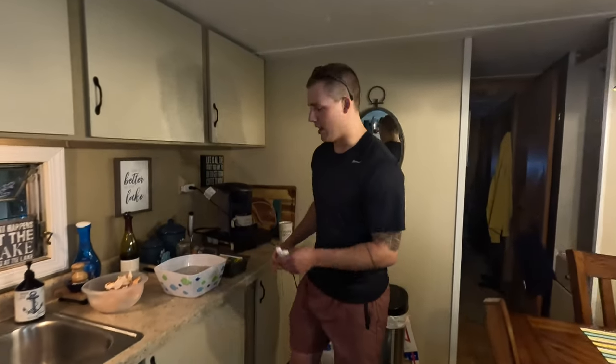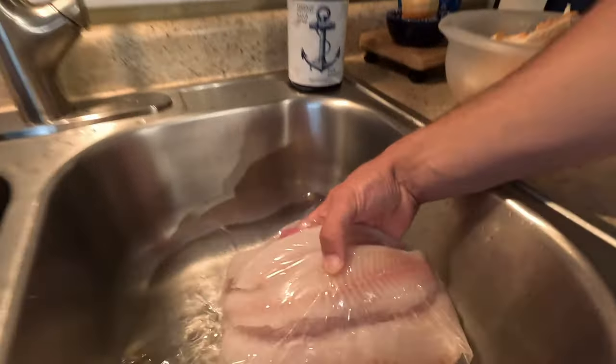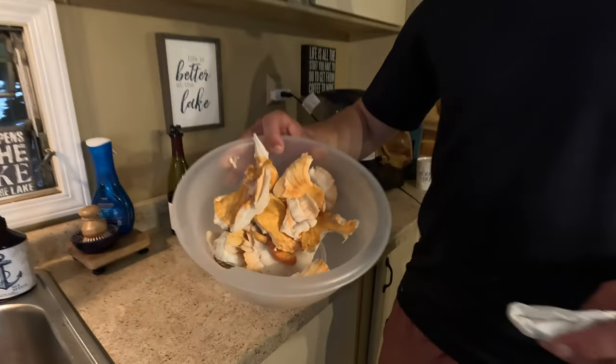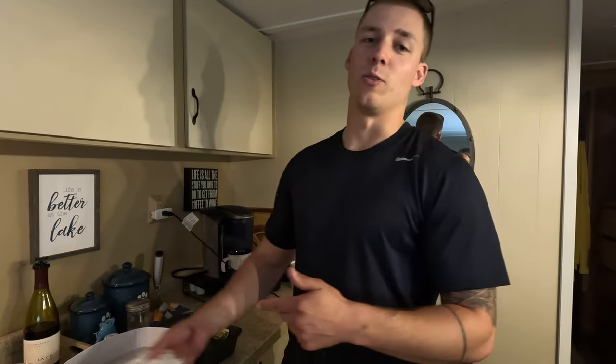Welcome back to the channel. I have something super cool in store today. Here I have some cod that I caught when I was in Alaska, and I'm going to be putting it up against some walleye right here from Lake Erie. We're going to do a little taste test, fresh water versus salt water. I also have something else kind of cool — some mushrooms sourced from some woods around here. But first I'm going to take you back to Alaska and show you how I caught this cod, and then over to Lake Erie and show you how I caught the walleye.